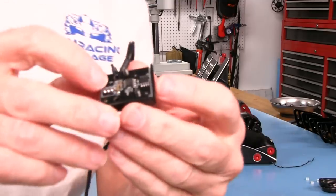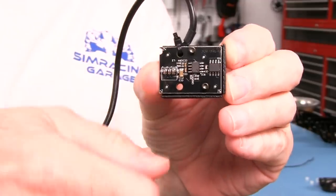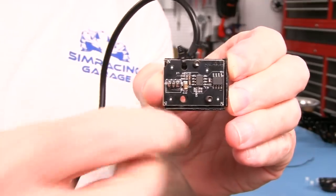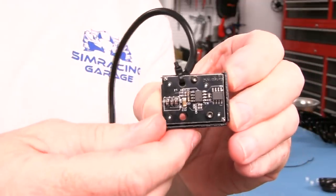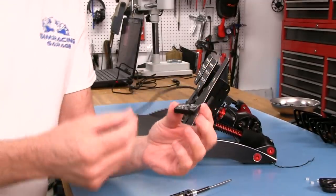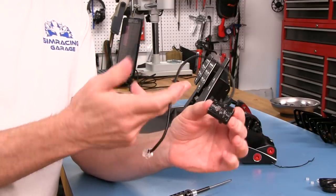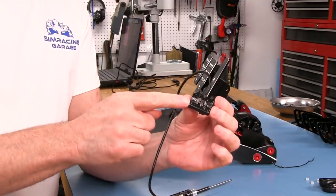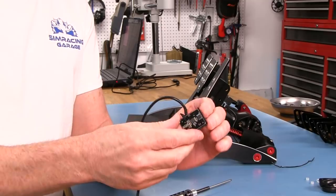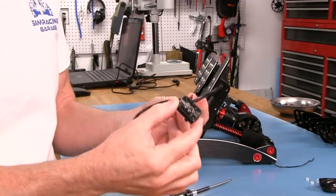Right across from it, when we mount this board, is this little chip here. That's what's picking up the rotation of that magnet. It's a rectangular-looking magnet, so the magnetic field is changing as it spins. This picks that up and lets the electronics board know what position your throttle is in - or your clutch, for that matter, because they're both the same deal. I really like it when a manufacturer does something like this. I like that they've set it up this way.